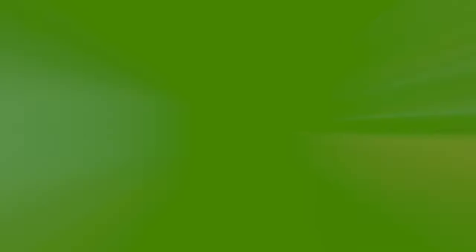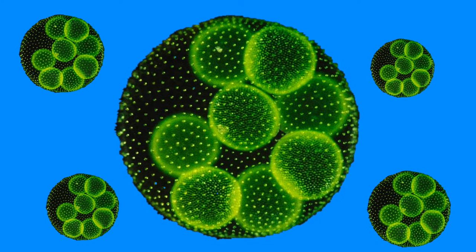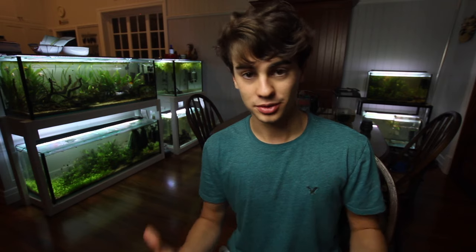Basically, green water is just simply algae in the aquarium. Algae is a type of plant that forms in pretty much any kind of water body — it forms in salt water and also in fresh water. In freshwater aquariums, algae is present at all times; it's just whether it has room to activate and bloom. Things that can cause algae blooms are the chemicals in the aquarium and light coming into the aquarium.